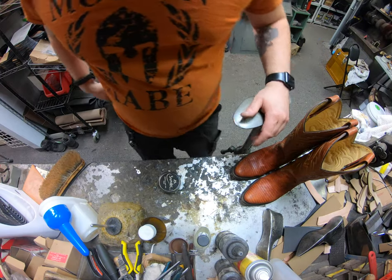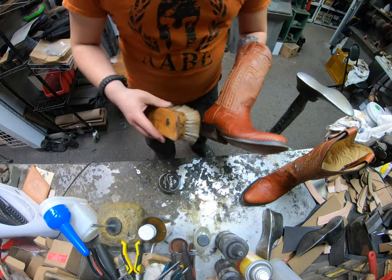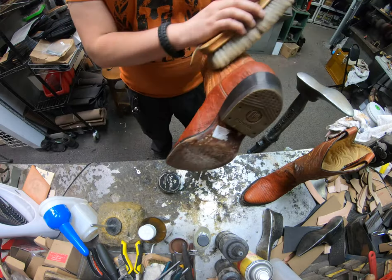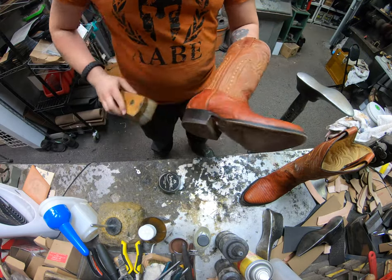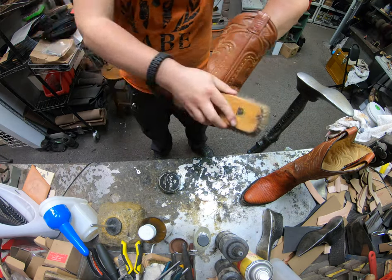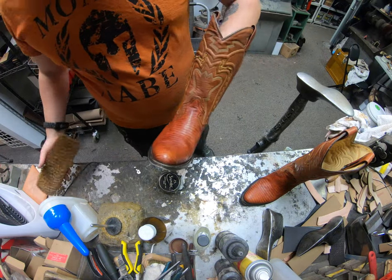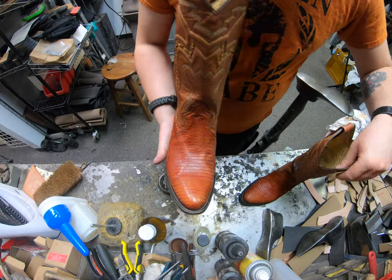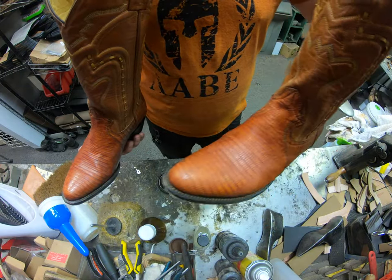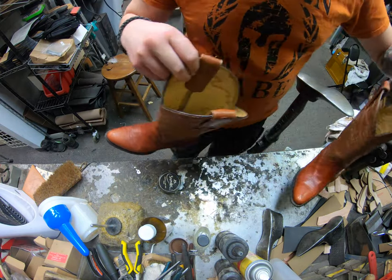We've allowed these to dry now. I'm just going to take our large horsehair brush and buff it over a little bit — this helps bring out more of that shine. That's where those wax extracts come into play. You can see a little bit more of a shimmer on this one compared to the other.